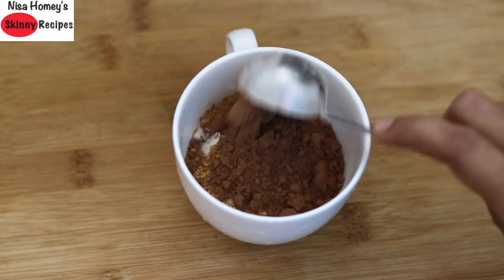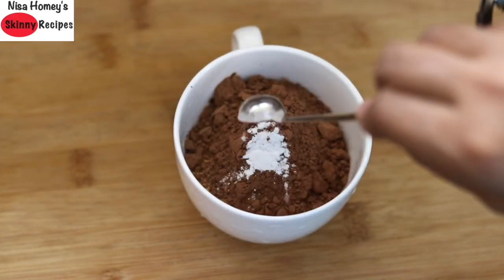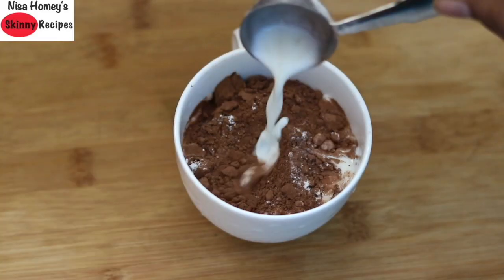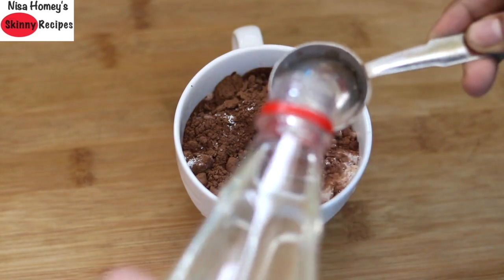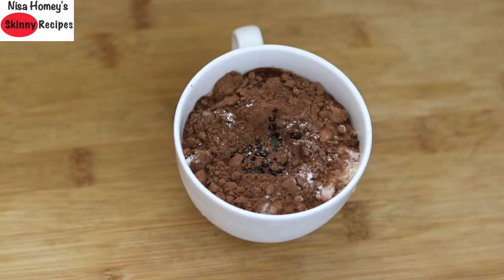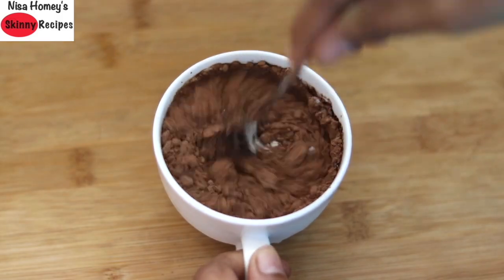Add in 2 tbsp unsweetened cocoa powder, 1/8 tsp baking powder, a fat pinch of pink Himalayan salt, 3 tbsp milk of your choice, and 2 tbsp virgin coconut oil. I prefer to use virgin coconut oil in my baking recipes as it has a very neutral taste, so you don't actually feel the coconut flavor in the cake. Then add half tsp vanilla essence and mix all this up with a spoon.